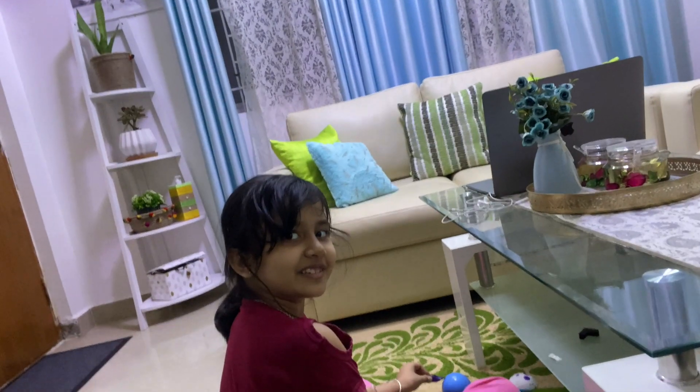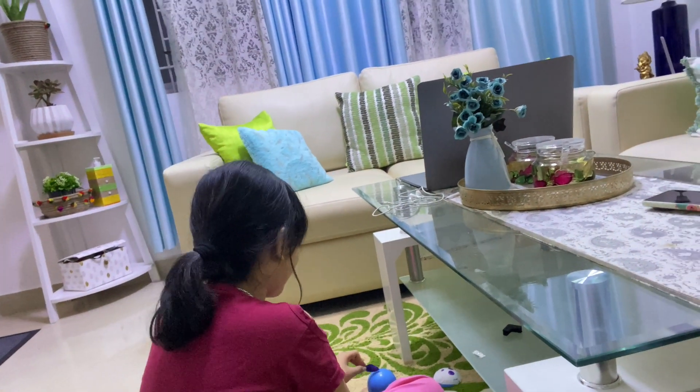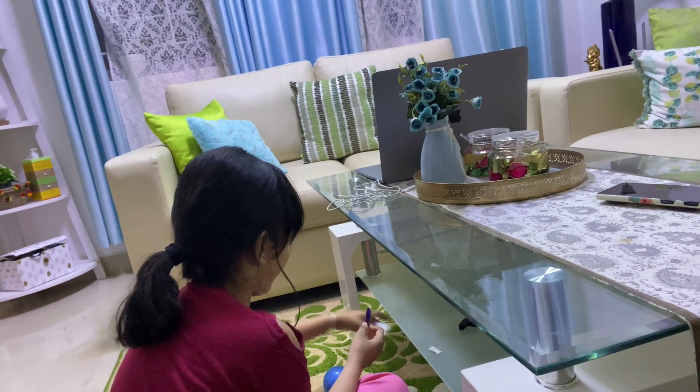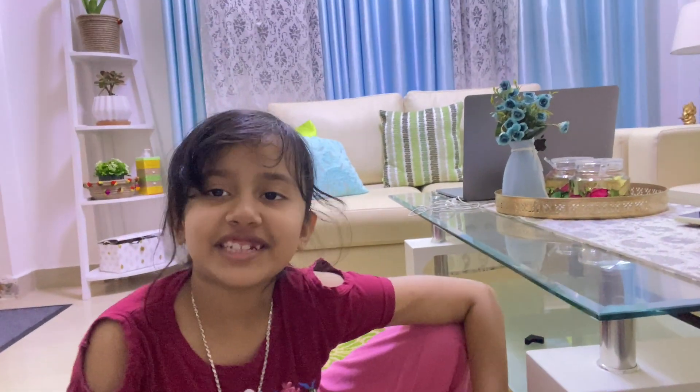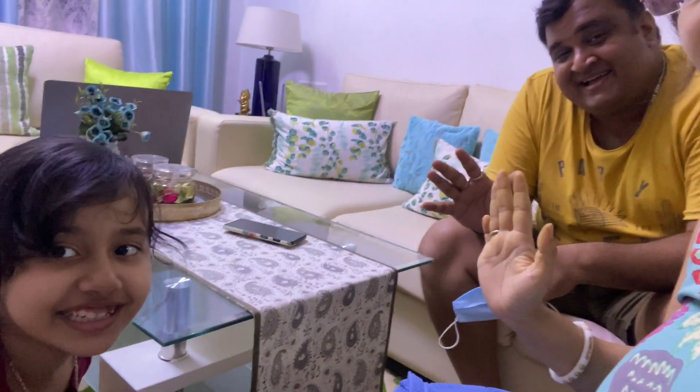I'll see you next time. Bye-bye. Take care and be safe.